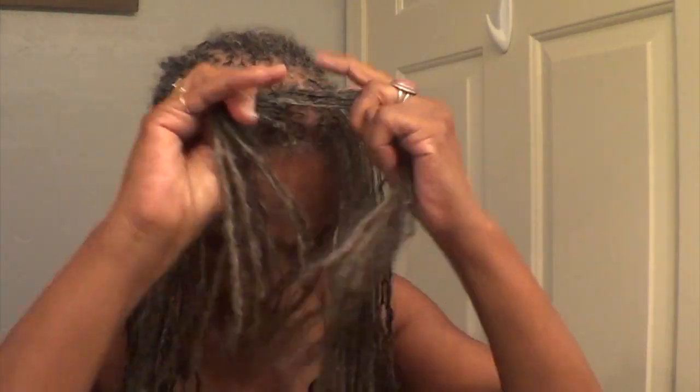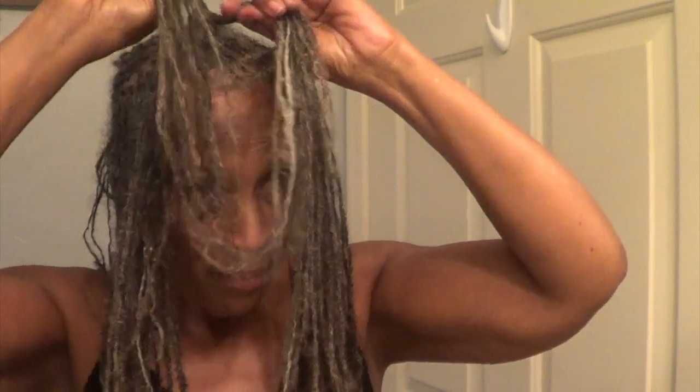I put the Eco Styler on the front, and I think I'll twist it. When I wear my hair like this, some people look at me a little crazy like 'why do you have your hair in knots?' I'm sure everybody knows how to do bantu knots — you wrap it and wrap it under.